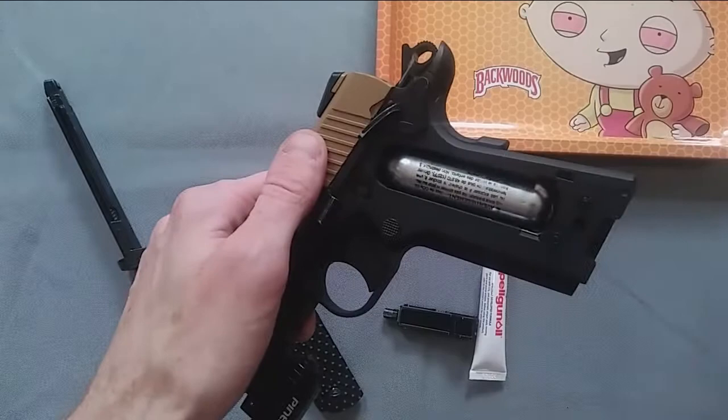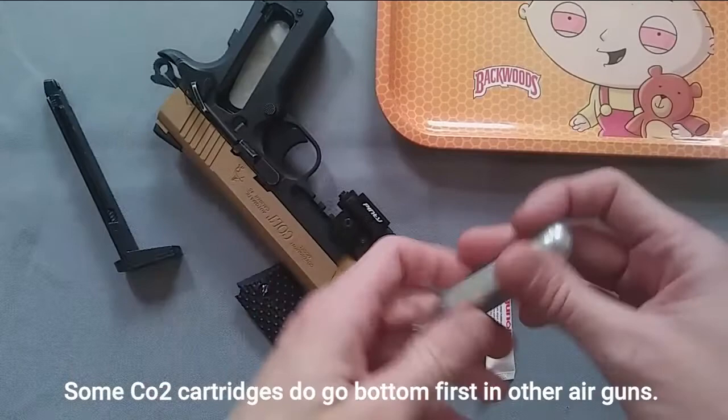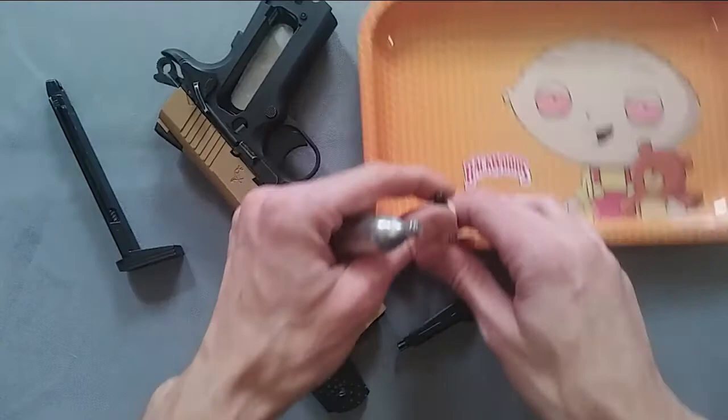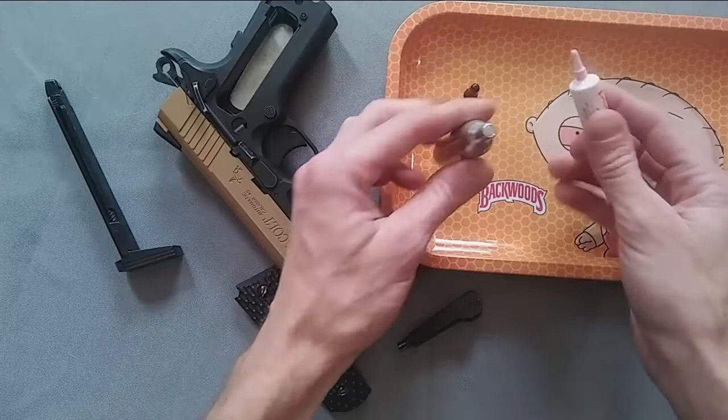Always check which way the CO2 cartridge fits so you don't leak oil — it goes in head first. Once you have that, take your Pelgun oil, which looks like this — it comes in a small little white tube. I would suggest getting something like a little tray just so you don't get oil anywhere.